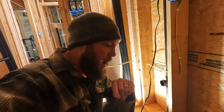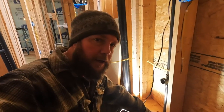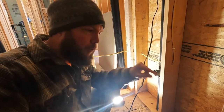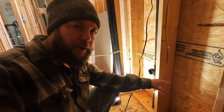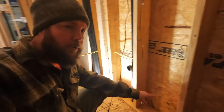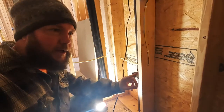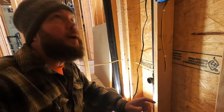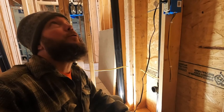I'm in our downstairs bathroom and I just got both our hot and cold water lines drilled. We're going to get those PEX lines down, and also get the line that's going to run over to the toilet completed. We're going to get those lines stubbed down and then move on to the upstairs bathroom and figure out where those lines are going to go.